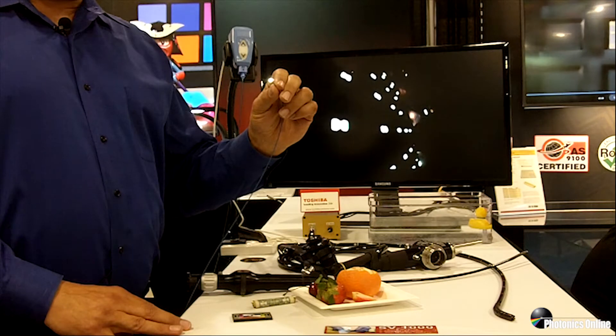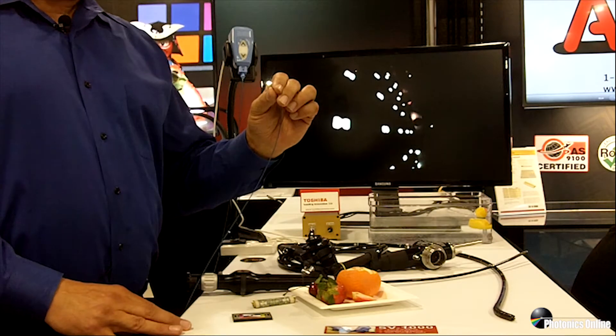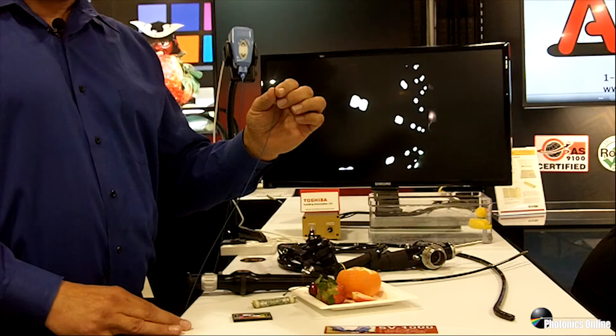The SV-1000 is our latest chip-on-tip technology camera. The sensor and lens are in the tip of this camera. It also includes LED illumination brought to the tip through fiber optics.